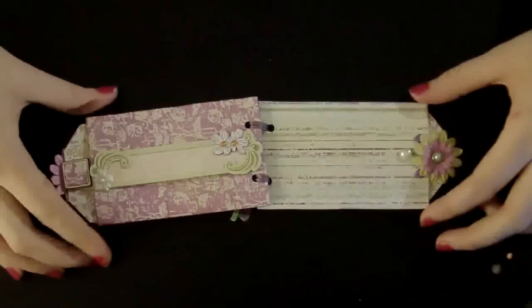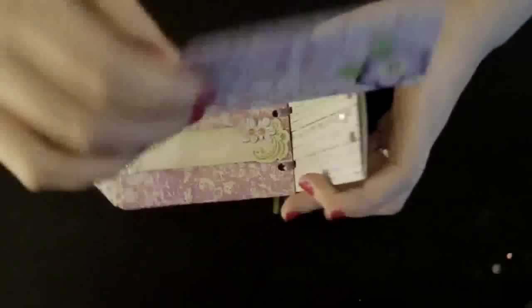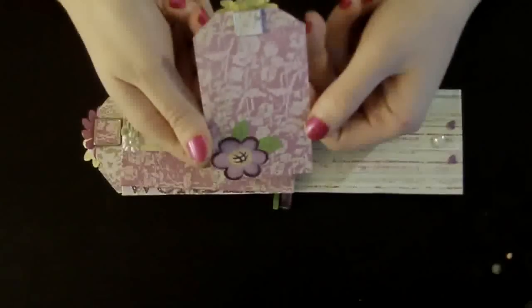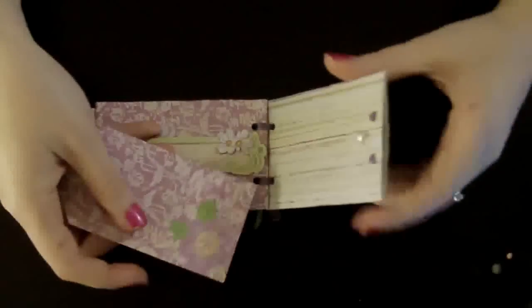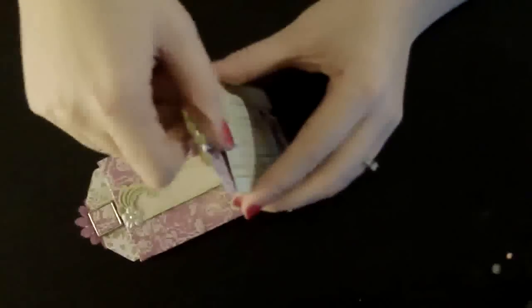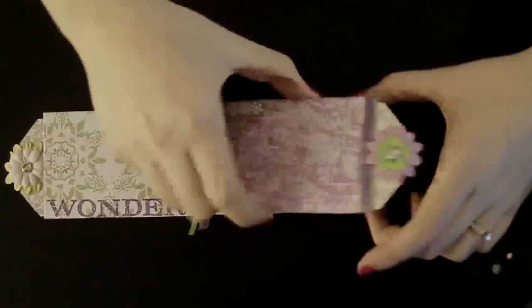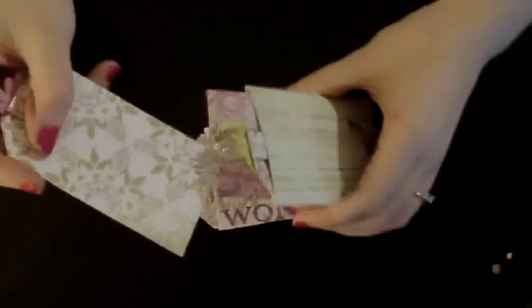The last one. So like I said, this is a really tiny project. And then the back. And then all of these can have pictures on them. And then the tags can have pictures and journaling too.